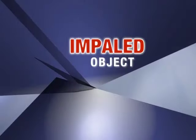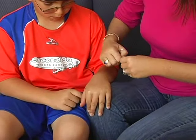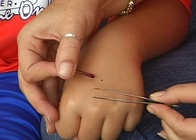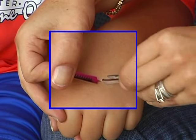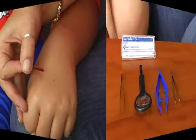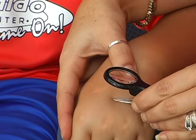For minor impaled objects like a splinter, use tweezers to help remove the object. You can use specific products like Splinter Out — it's better than a needle because it's sterile and has a point designed for loosening and pulling out splinters. There are a variety of tweezers to choose from; some even come with a magnifying glass.